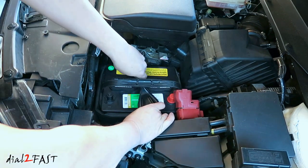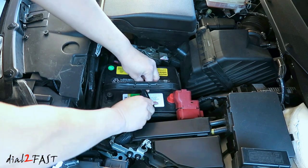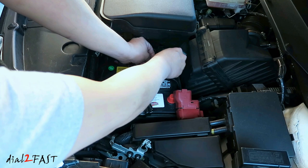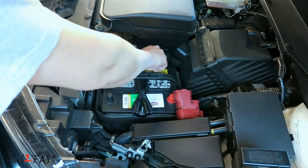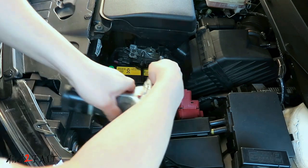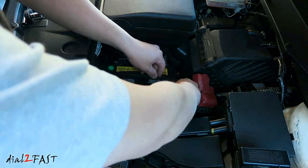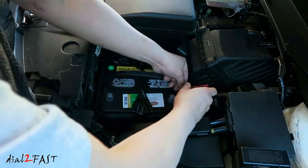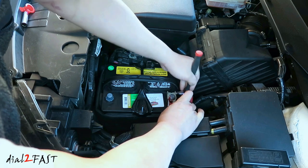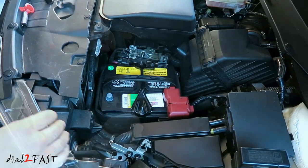Now install the bracket. Reinstall the other bracket. Remove the plastic cover on the battery post. Reconnect the battery cables — the positive terminal and the negative battery terminal.